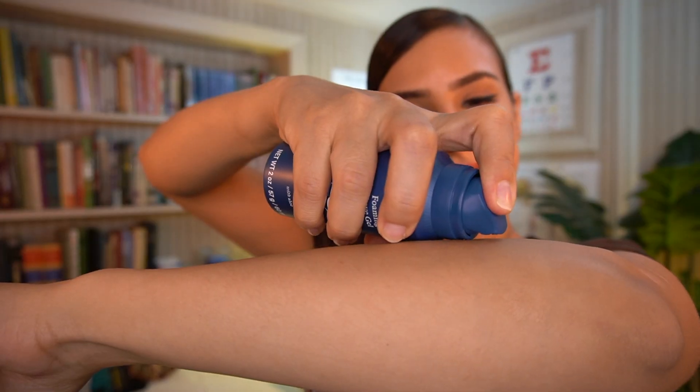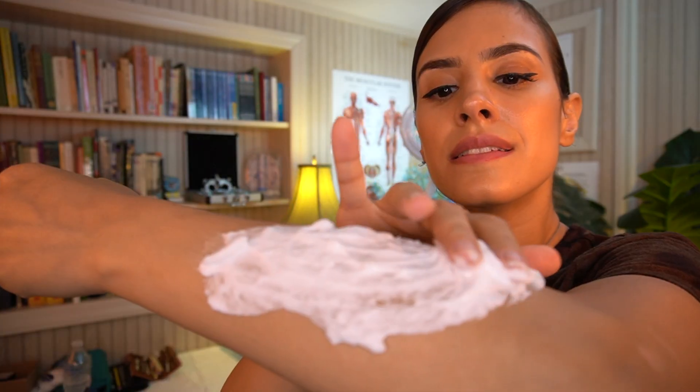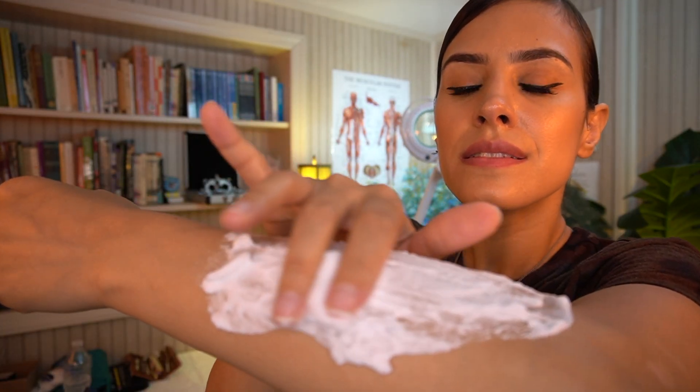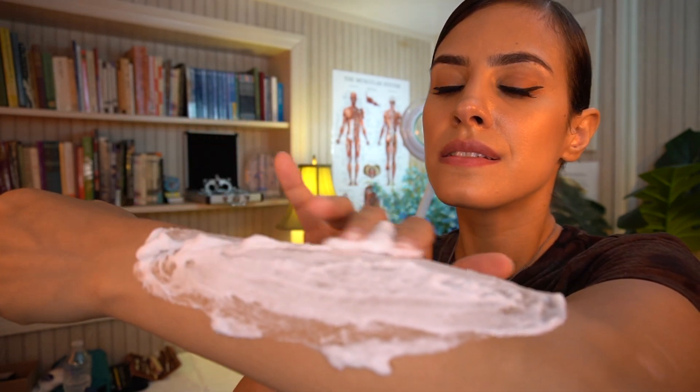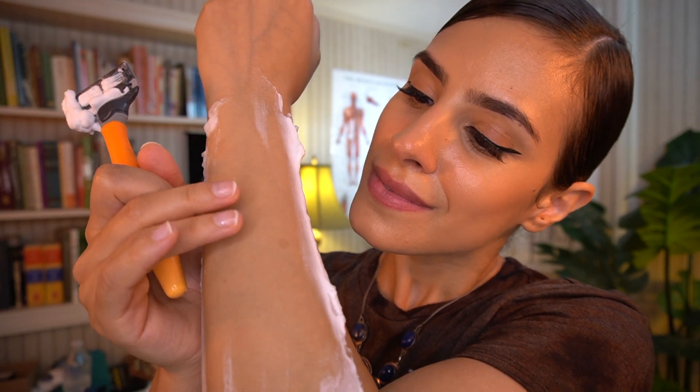So soft. Harry's Foaming Shave Gel feels very lathery — it's rich and smooth and feels like a cushion gliding over my skin. I notice the difference in how the handle and the razor feel when I'm trying to maneuver certain curves. The weighted core gives the perfect balance for control and grip. Say no to pink tax and say yes to a smooth shave for sensitive skin.